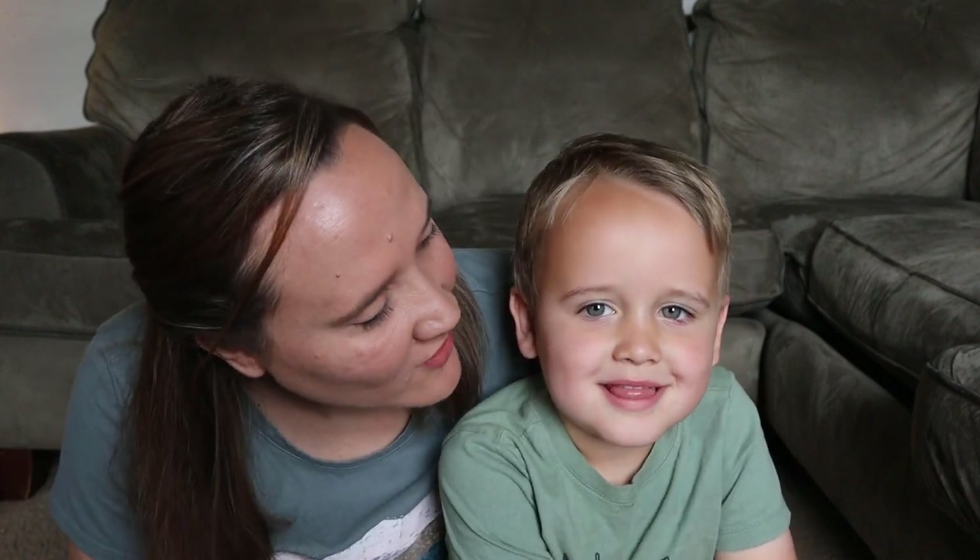Hello guys and welcome back to my channel. Today I have a little assistant that's going to help me with opening a really exciting big box that we got in the mail.